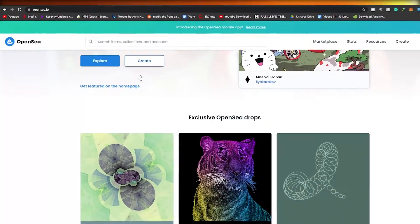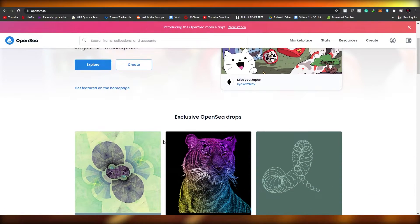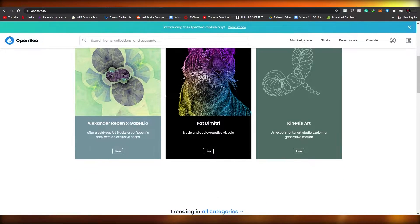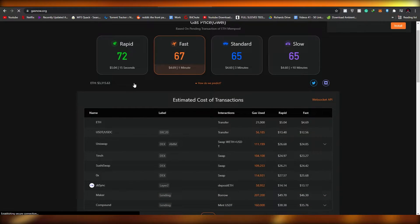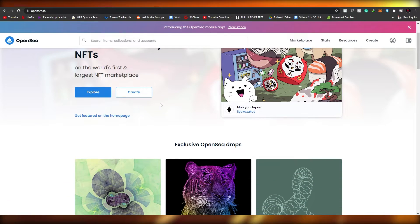Before we create your NFT, I have to tell you that many websites require a gas fee. Gas fee is basically a percentage of your earnings that the website keeps for itself. It can be very expensive because Ethereum and cryptocurrency prices are always fluctuating, so gas prices can increase and decrease. If you want to check it out, you can come over to this website — the gas rate is 74, which is quite a lot.